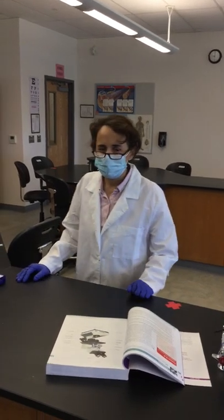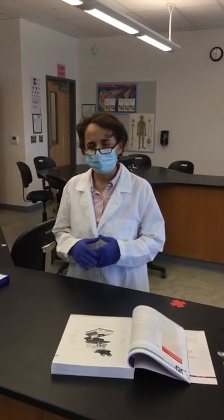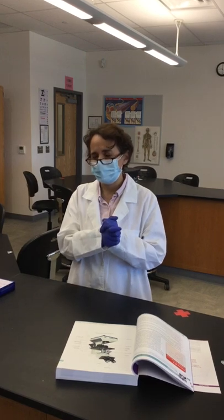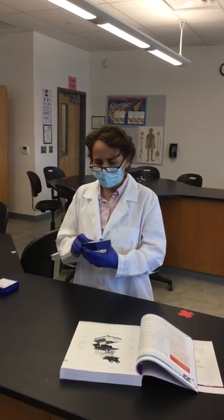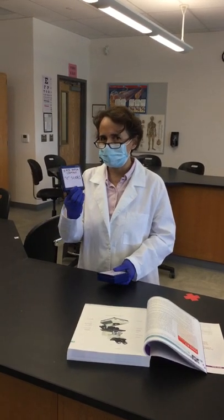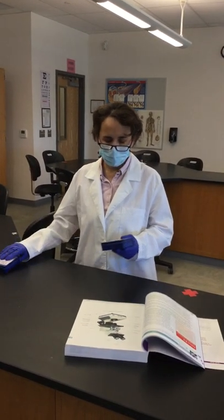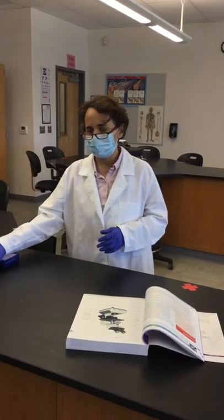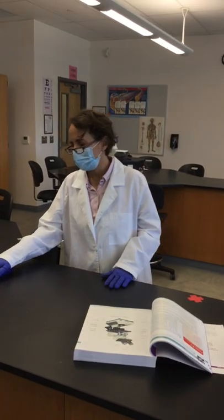Today we're going to use the microscope. I'm going to show you how to focus a slide in the microscope, how to observe a slide, and try to find different depths within that slide. For the focusing exercise, we have the E-slides, and then we'll be using the color thread slides for finding the depth of a sample in the microscope.